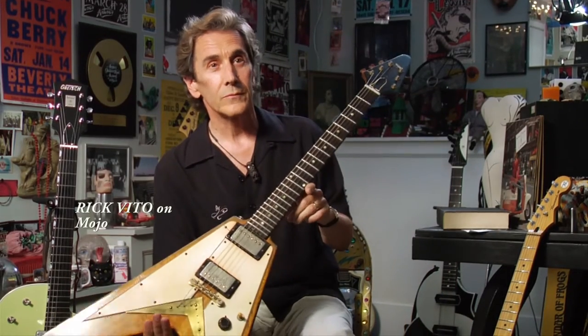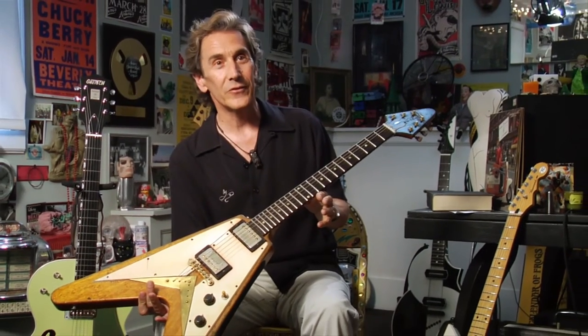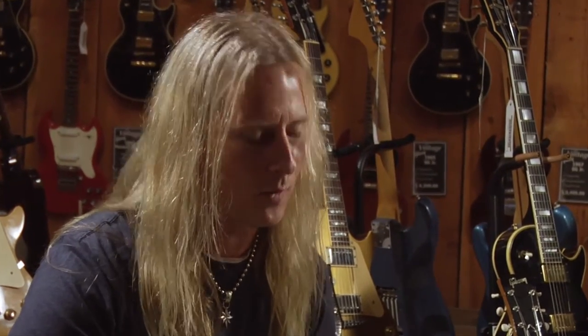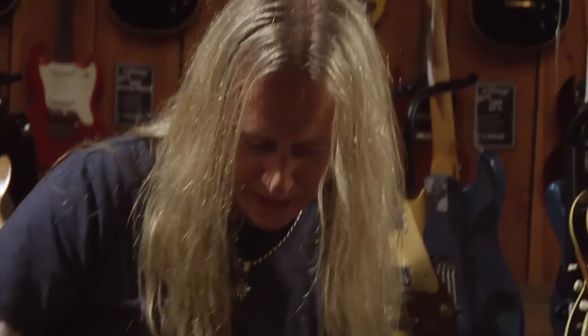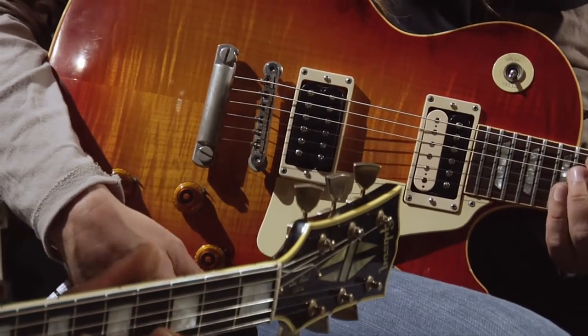This guitar here is what Mojo is all about. This is an original 1958 Flying V that I got from a blues guy in Cincinnati named Big Ed Thompson. Nine times out of ten, if you pick up an old guitar and it's been played by somebody who could really play, you get that sense out of the guitar. There's a lot of soul put in there from somebody else who put the time to wear the paint off right here or have some pick scratches down here. There's some stories on that guitar.